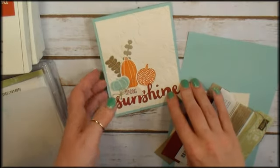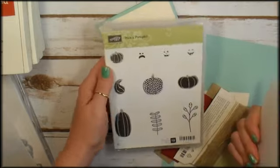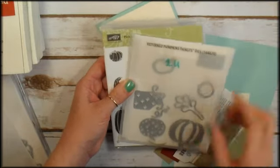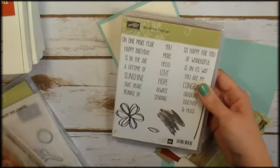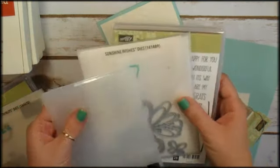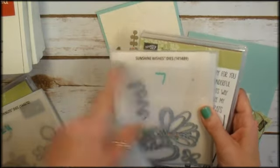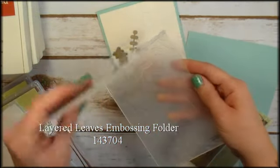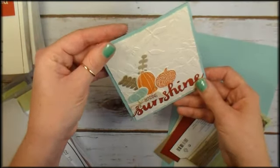Let me run you through the Stampin' Up! supplies you need to make this cutie Sending Sunshine note card. I used brand new in the Stampin' Up! holiday catalog, the Pick a Pumpkin bundle which includes the Pick a Pumpkin stamp set and the Pattern Pumpkins Thinlits dies. These can be bundled for a 10% discount right now. I've also used from the annual catalog the Sunshine Saints stamp set with the little Sending greeting in it, and it coordinates with the Sunshine Wishes die cut, so I've used the Sunshine Wishes die set. I used my 3D textured impression layered leaves embossing folder on this project and it gives you a great three-dimensional texture to the card.